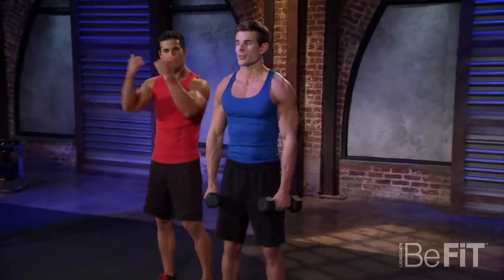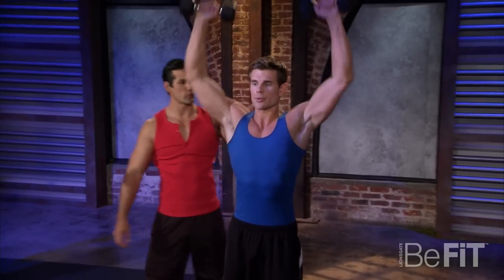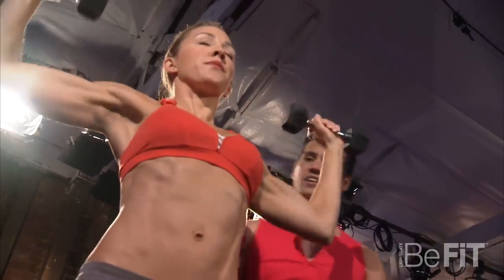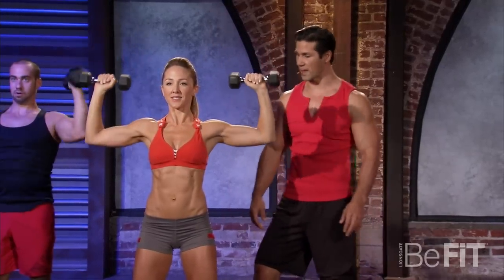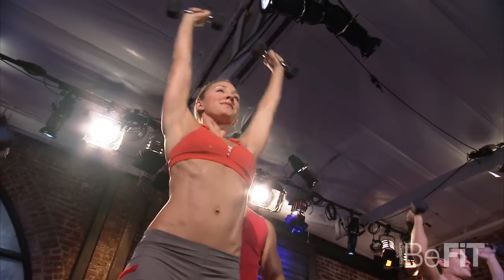Going right into the Arnold press. Rotating out, pressing up — really working those shoulders. For you ladies, this is really hitting that shoulder. Nicola's shoulder has got great development and this is going to get that. Slow it down a little bit; we're only doing eight repetitions.